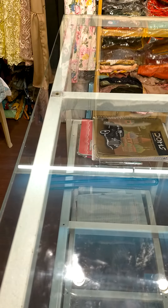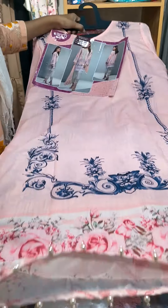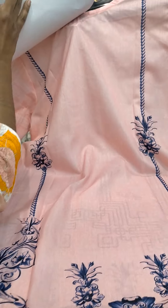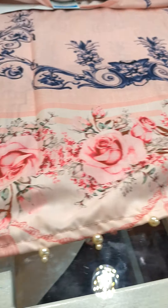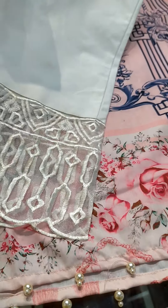It's a beautiful straight pant with work over the pant. There's one more color over the mannequin. This is the long suit — a plain long suit, lining is not attached, it's a printed suit along with a beautiful pant.